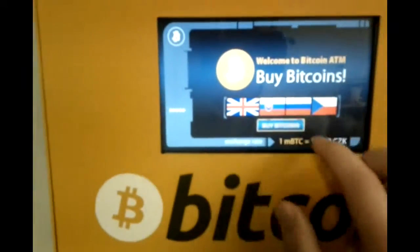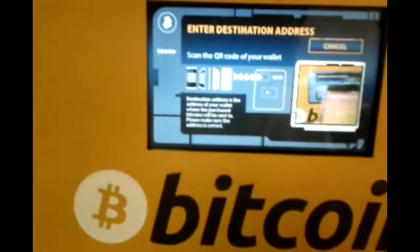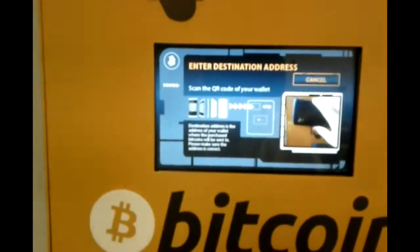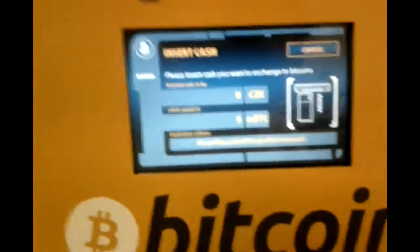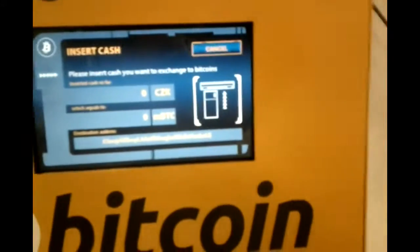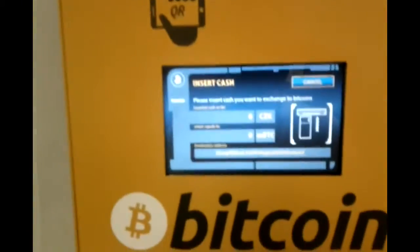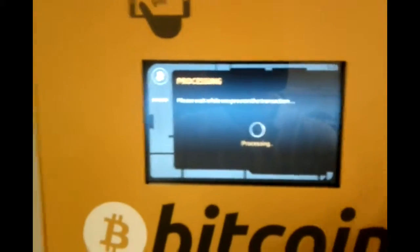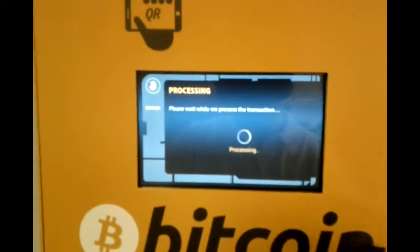I can change languages here. And I click on buy bitcoins. First I'll enter my wallet address, which is this one. And I insert cash, which I should have somewhere. And click on buy bitcoins. So now it goes to the exchange and buys the bitcoins there. And I should be able to receive money.